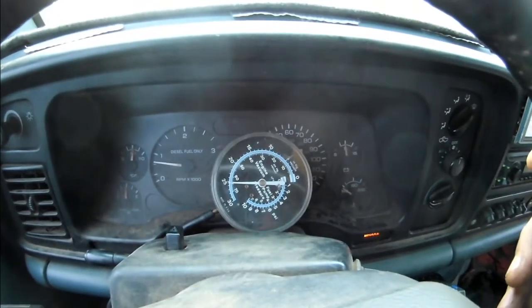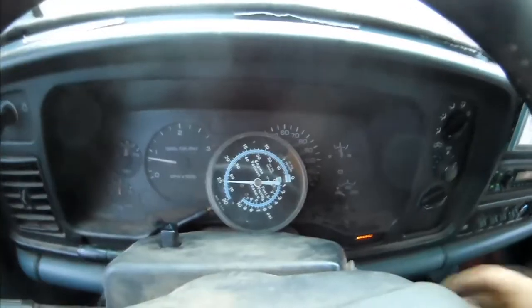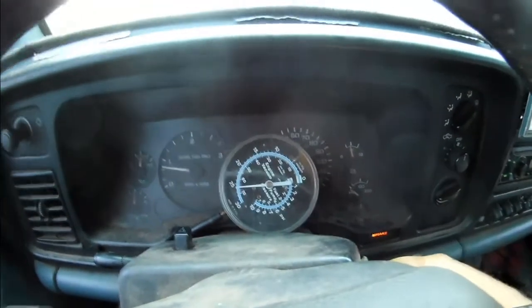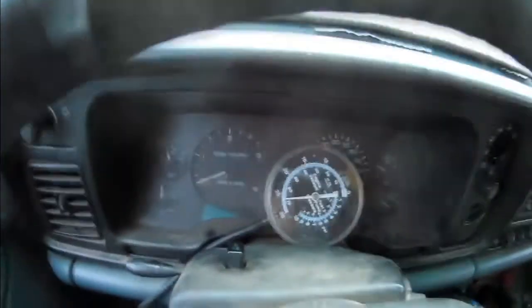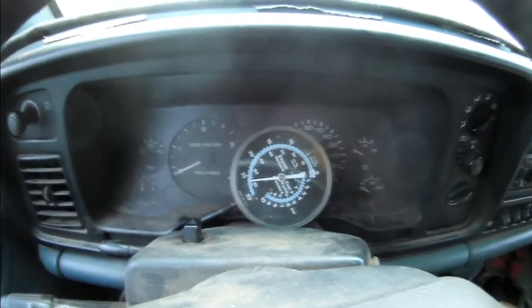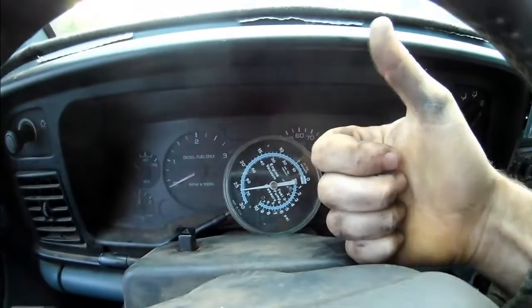We could just let this guy stabilize, but for the sake of video, we're going to turn this off and do the second part of the test — make sure nothing leaks. We're going to turn off the truck and make sure it doesn't skyrocket down. We're at 26 already. It doesn't appear to be going down. We'll come back at this guy in 10 minutes, make sure he hasn't gone down a noticeable amount, and we'll call him good.